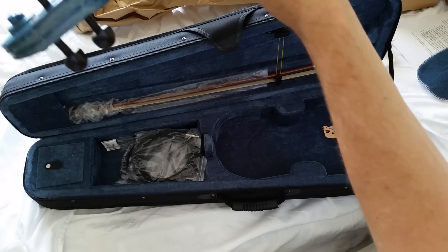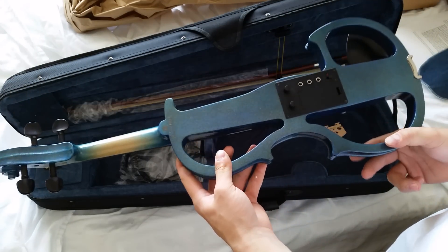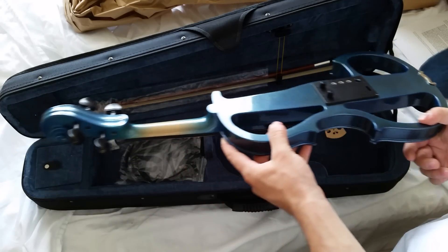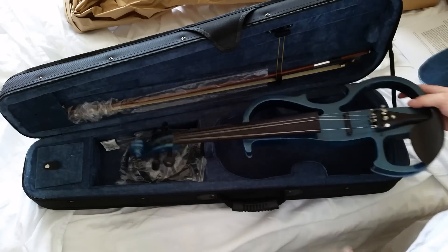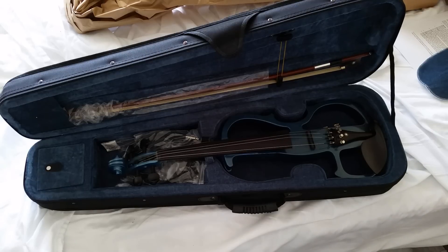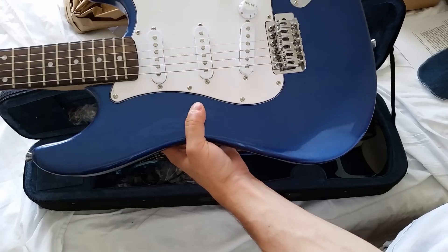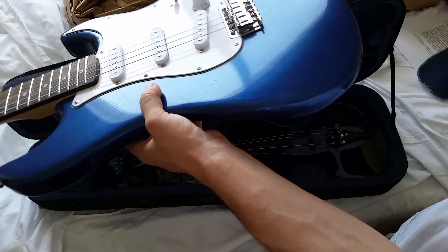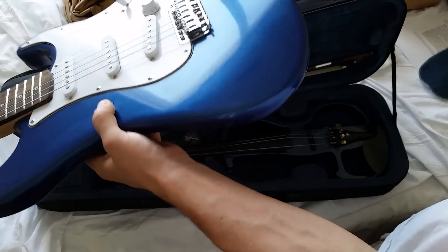It's actually more comfortable to hold than I thought it would be. Online it appears to be a very dark blue — I'll show you a comparison. This here is my electric guitar, and you can see how blue that is. I thought it was going to be about the same blue basically.